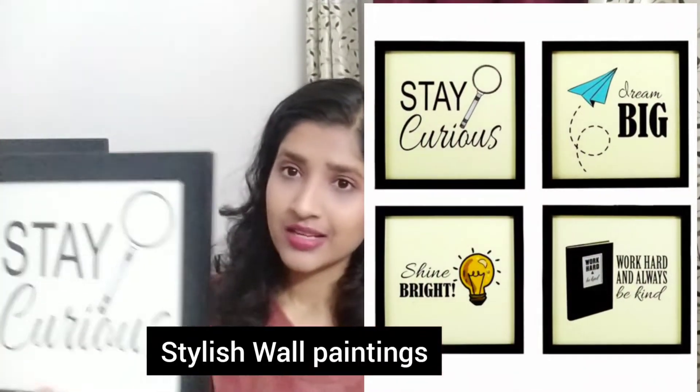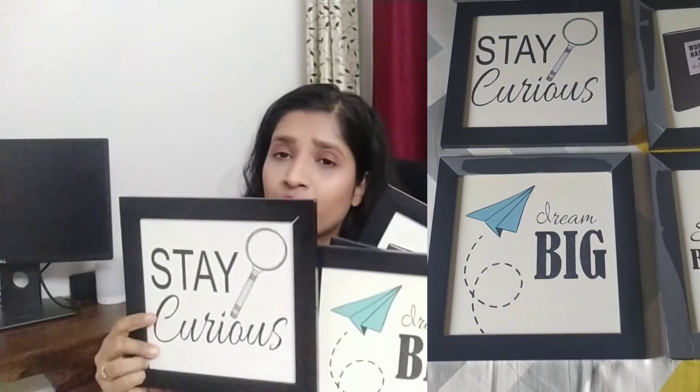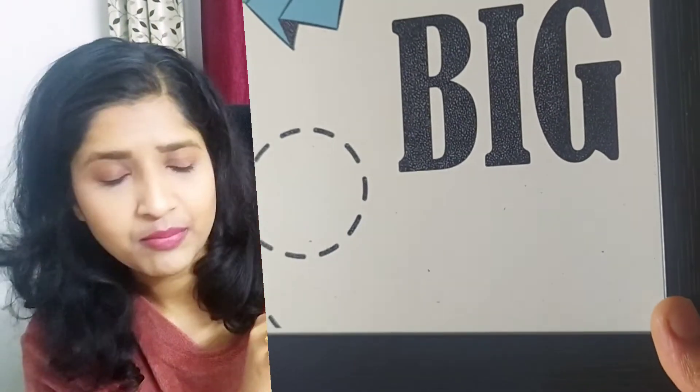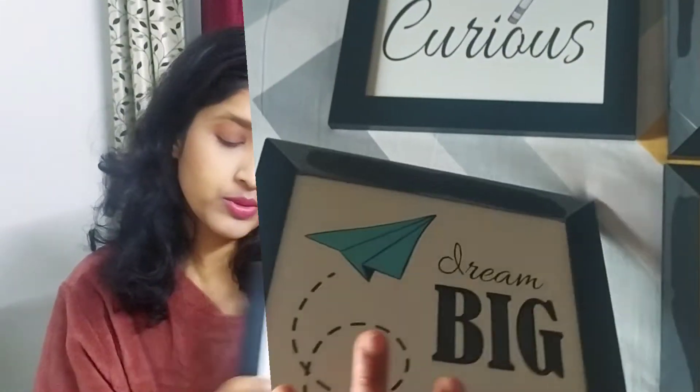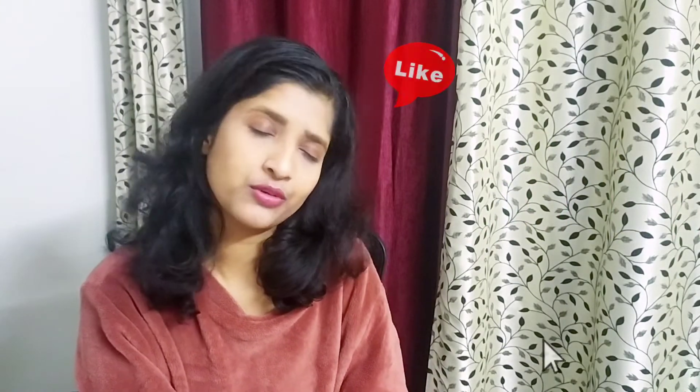The last product in the haul is these wall decor pieces. I got four pieces with motivational quotes for my workspace and I really like them. Let me show you all four — one, two, three, four. They are light material, pasted on cardboard, which I didn't love, and they don't have any kind of covering, so that's a negative point. But under 253 rupees for four photo frames is still a good deal. That's it for the haul — I hope you liked my video. Don't forget to like, share, and subscribe. I'll meet you in my next video. Bye bye!